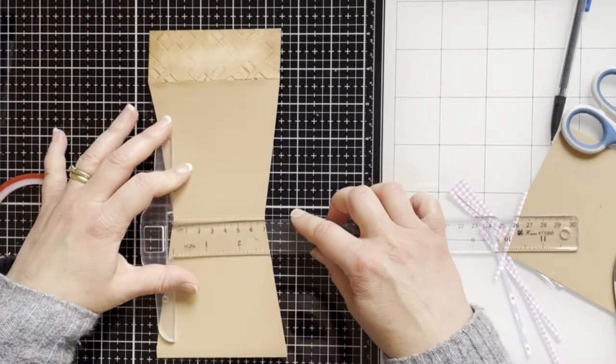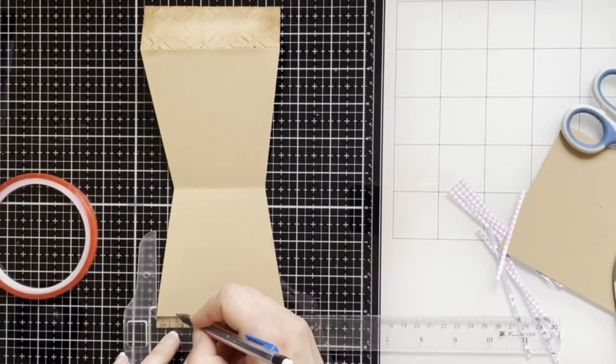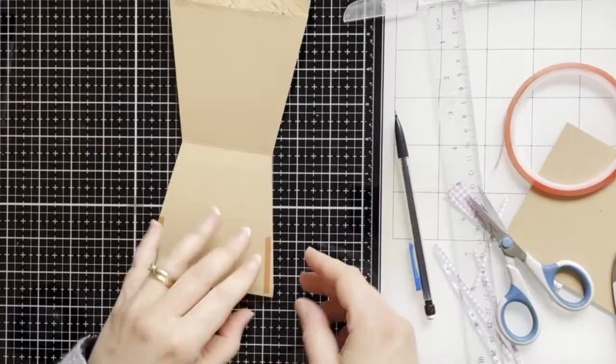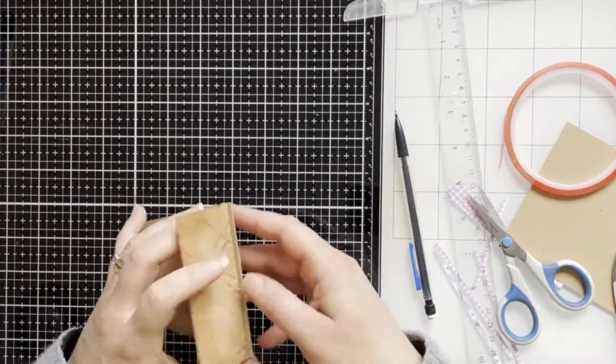Now I will use a strong tape on both sides to create a pocket. I'm just measuring for myself to know where to put the tape. So I'm adhering at the top and gluing it together.